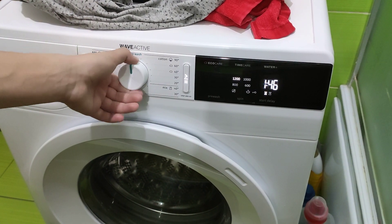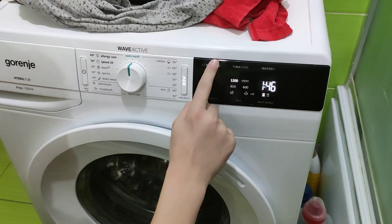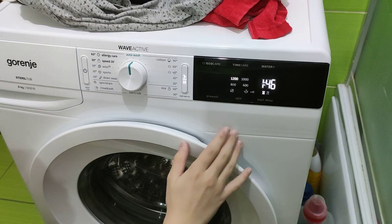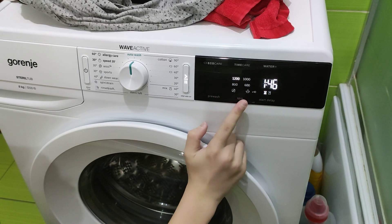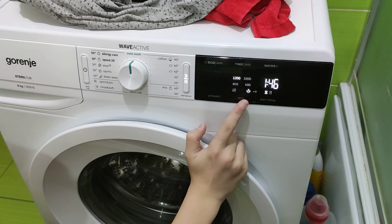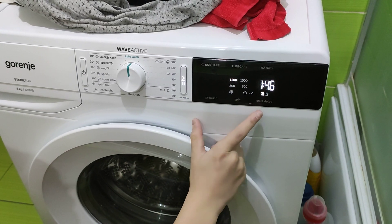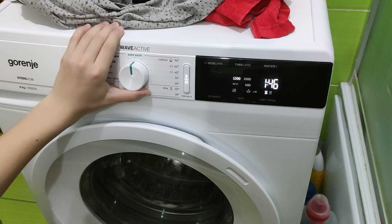First of all, AutoWash — you don't have any options, as you can see, you cannot select anything. You can only change the spin and you can only set Start Delay, which I'm not going to demonstrate.